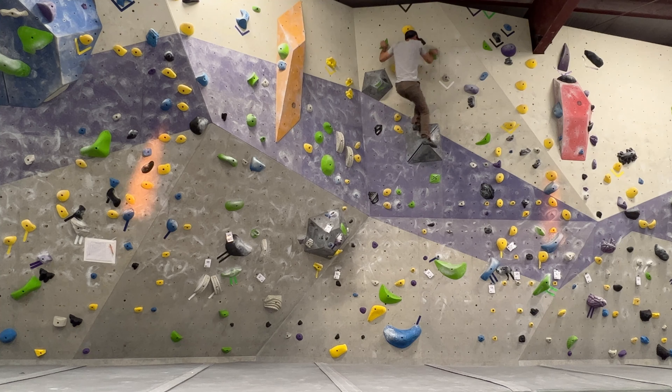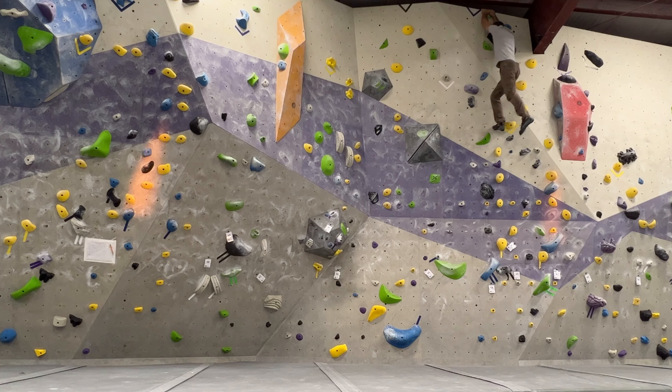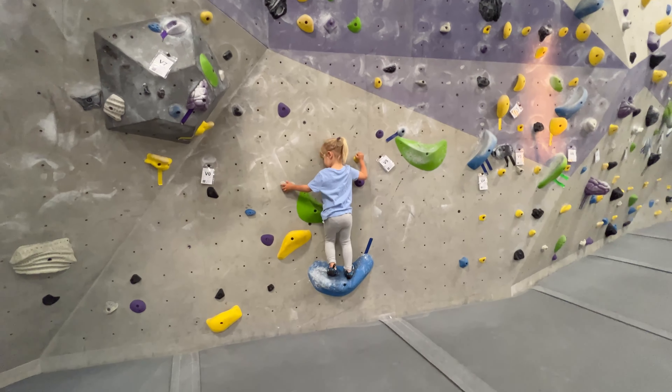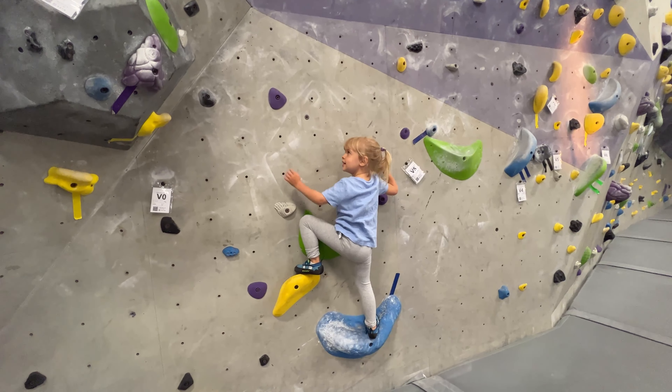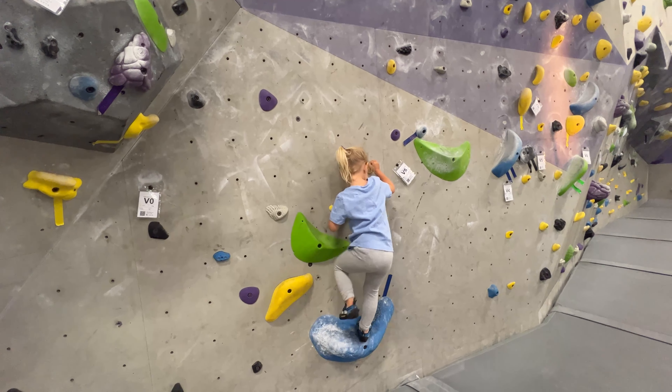Jump up here and grab — perfect. Now I'm going to bring my foot out on this volume which sticks out farther on the wall. This allows me to get closer to the wall and get better leverage by having my foot out farther. Then we move right, hit this half-moon-like pinch thing, move right some more, and we get the send.